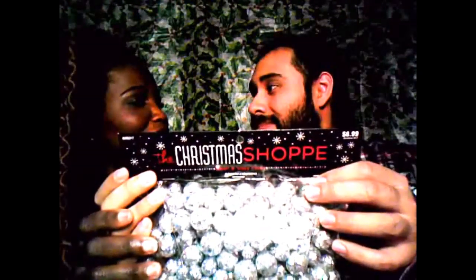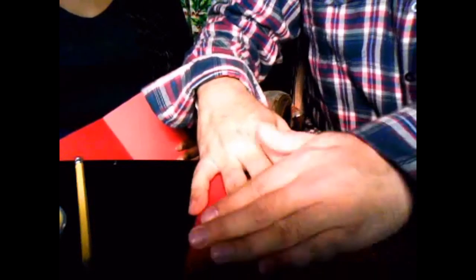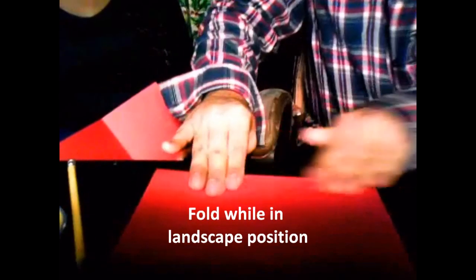You ready to get this show on the road? Let's go. First, we fold it. Let's fold it right now to see what I'm doing. Like a book. And then you fold it again.